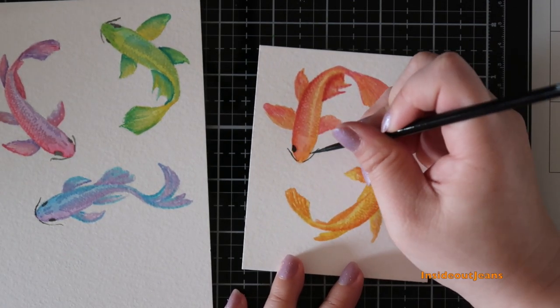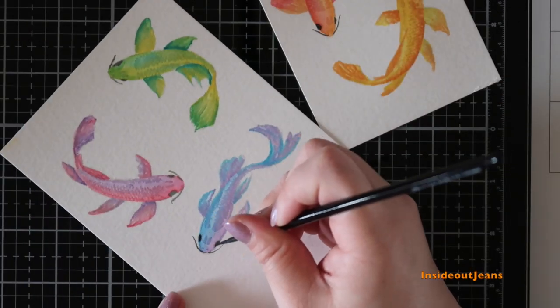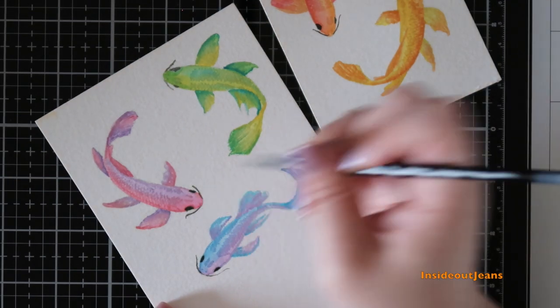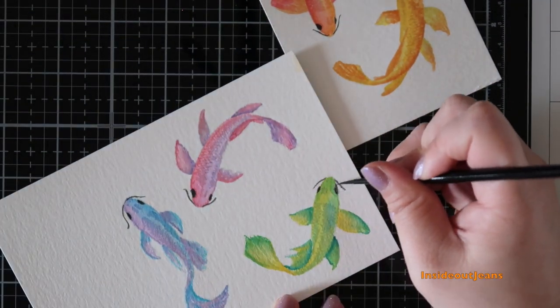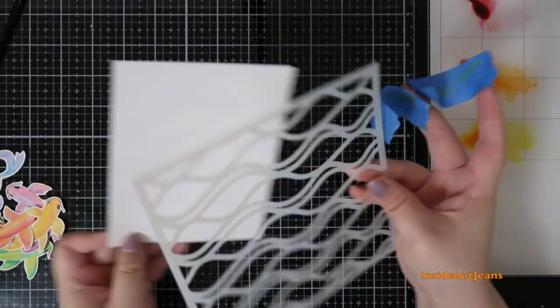Once I finish coloring all the fish, I go in with black and add the little details for the eyes and the whiskers on the fish. For my backgrounds, I actually went into this card not knowing exactly what to do.